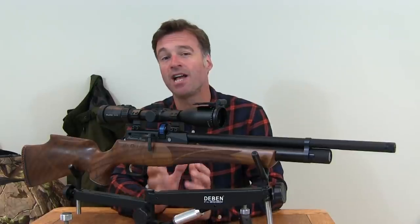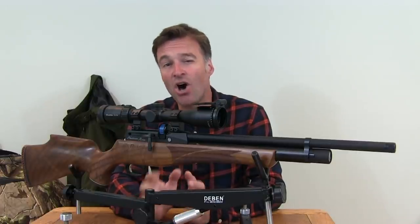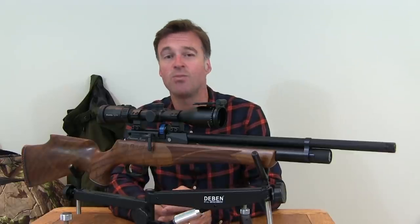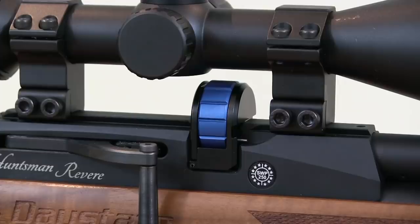Scope attachment is via dovetail rails which straddle the magazine. The new magazine has a higher shot capacity than earlier models — 13 shots in .177, 11 in .22 and 10 in .25. That new magazine is also a little bit larger and higher, so you need to make sure that your scope is mounted high enough to clear it.